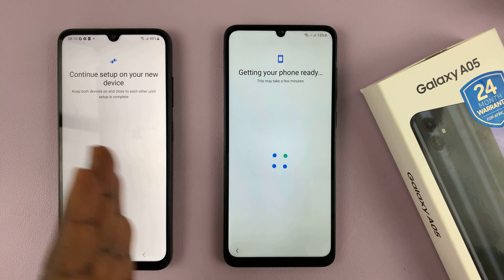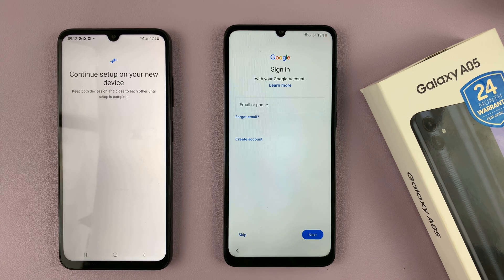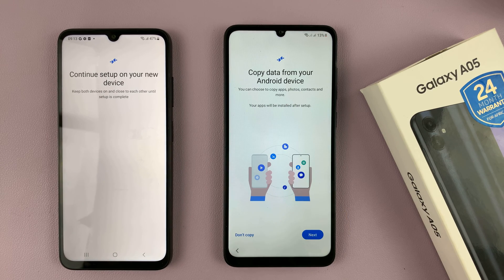We're now transferring data from this phone to the new Galaxy A05. At some point you're going to be prompted to sign in with your Google account, which you can do or just skip and do that later. Then confirm you want to copy data from your Android device and tap on Next.